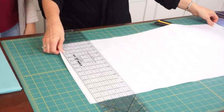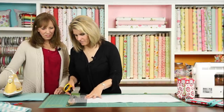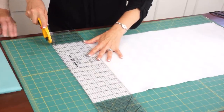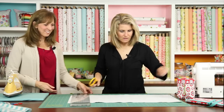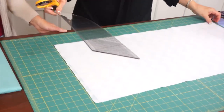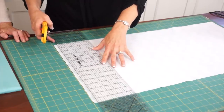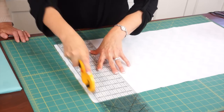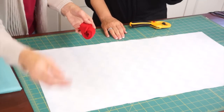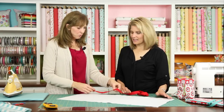Now trim the edges and square them back up, since they distort just a little bit while pressing. Get everything square and then we're ready to put our binding on. We've trimmed all four sides to get a nice edge. We've done a tutorial about how to make binding and how to apply a machine binding, but we'll review the process briefly.